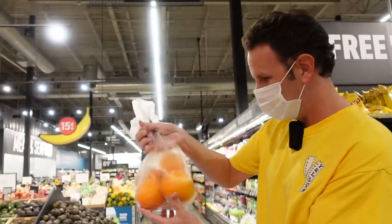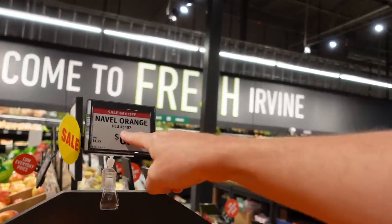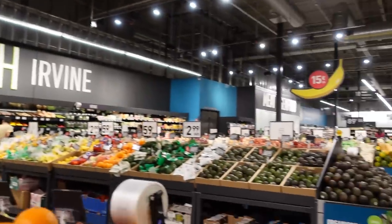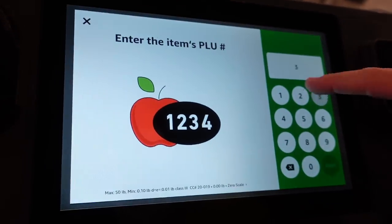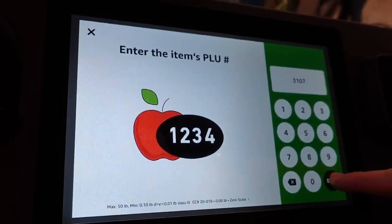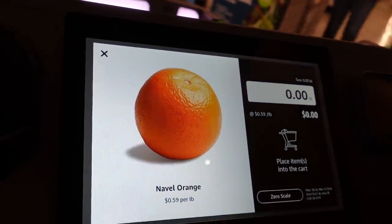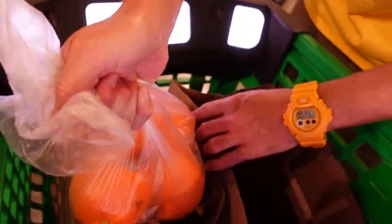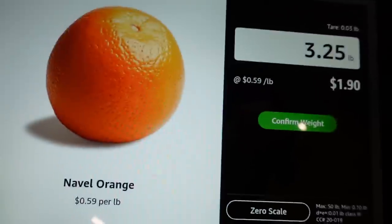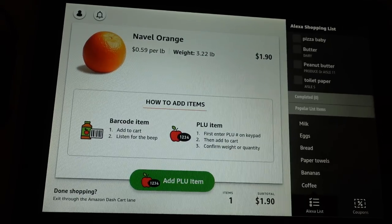To put produce into the smart cart, you first have to know the PLU — a code on the item. These oranges are 3107. On the smart cart, tap 'add PLU item,' enter 3107, and hit enter. It confirms that's oranges and it has a scale in the cart. We put the bag of oranges in, and it measures them: three pounds, $1.90. Confirm weight — done! We just got $1.90 of oranges.